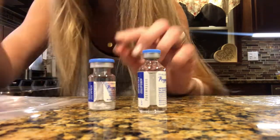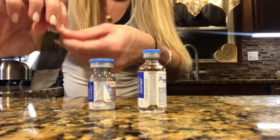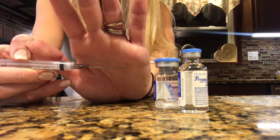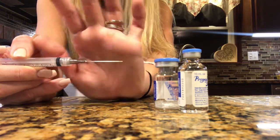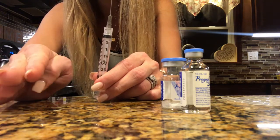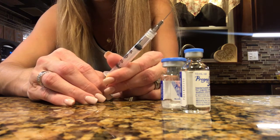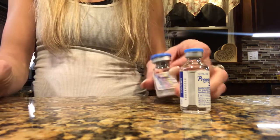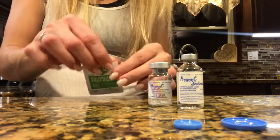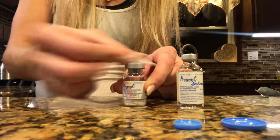First things first, we have to mix the meds. Go ahead and open up this box. You're going to have two vials — one has liquid, one has powder. We're going to take our syringe to draw up the meds. This has a very long needle on it, like the progesterone and oil needles that you use to inject yourself with.